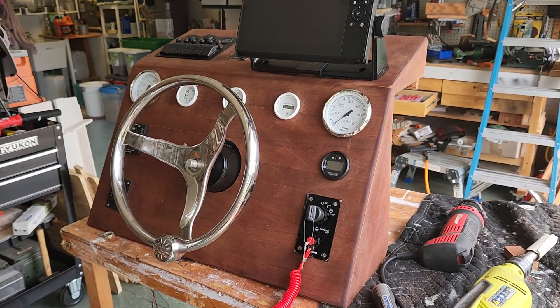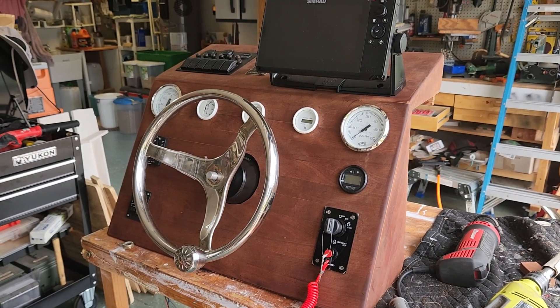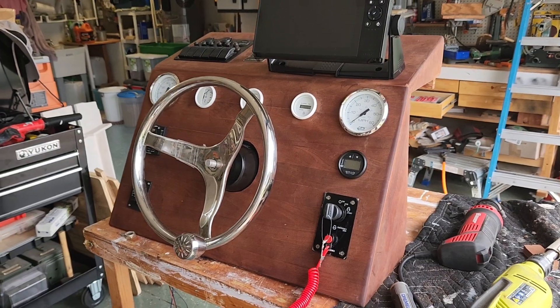Trying to get this dashboard together — the helm. I went with analog gauges and this is my setup.